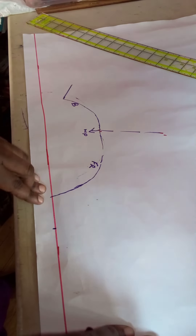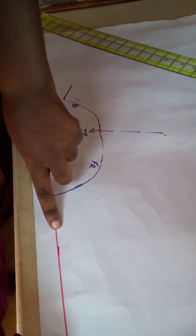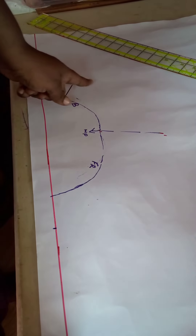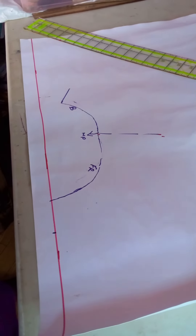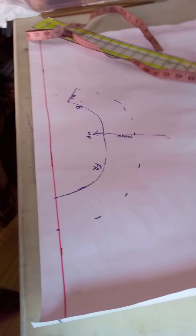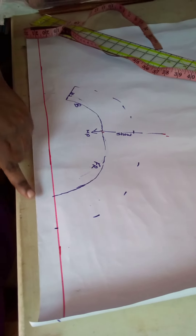Now the same two inches we measured at the center front and at the center back, we are going to plot that same two inches right around to give us the shape of our collar. After shaping our collar, we will come to the front.